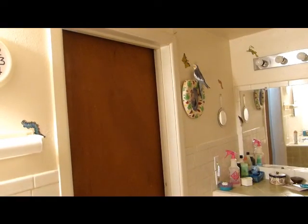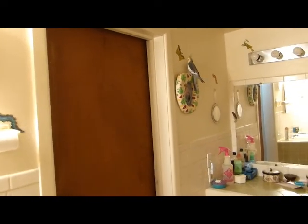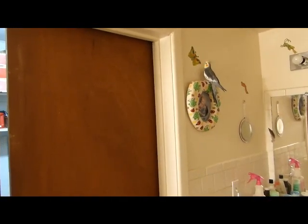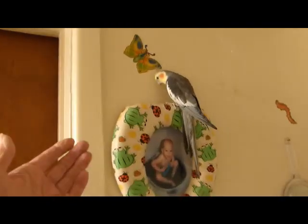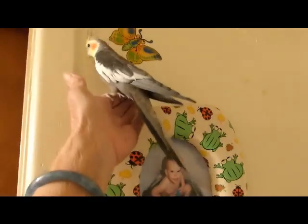Well, I took Jupiter into the bathroom to see if he wanted to play in the sink, but it doesn't look like he's interested. As soon as I turn the camera on, he takes off. What do you want to do? You want to come see mom? Come on, up up. There we go.